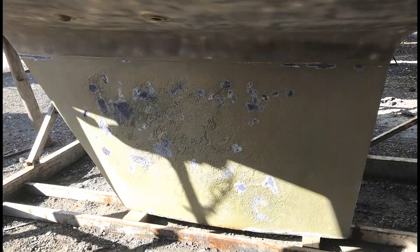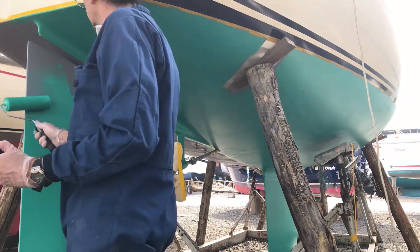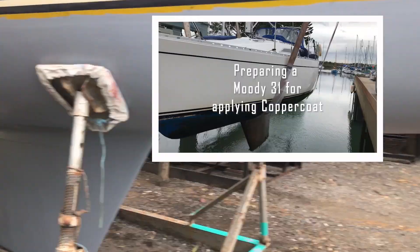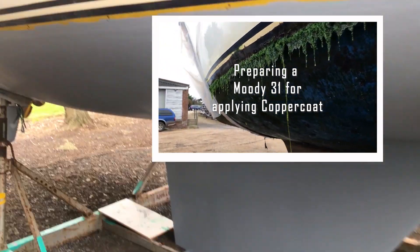This video picks up after we have prepared the boat, applied five coats of gel shield and then sanded it smooth. The preparation and preparing the keel is detailed in another separate video.